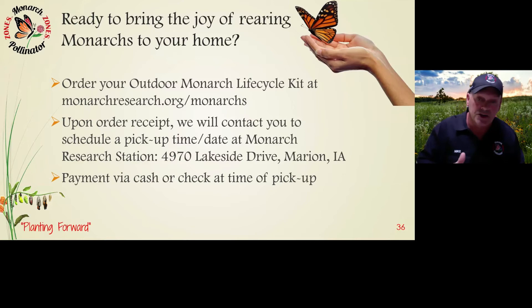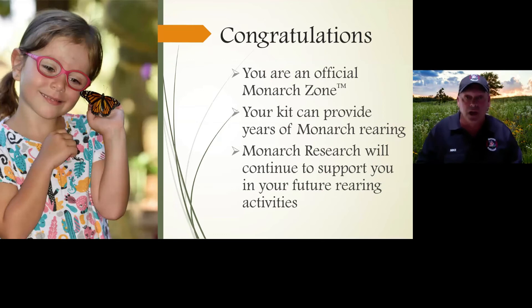By purchasing this kit, you become a monarch zone — it's official. You have full access to what we offer. Your kit will provide years of fun and excitement, and you'll want to share it with friends and neighbors. Your kids will become experts. For those doing homeschooling, here's your biology project. This is a great educational tool not just for homeschooling but for everyone of all ages.